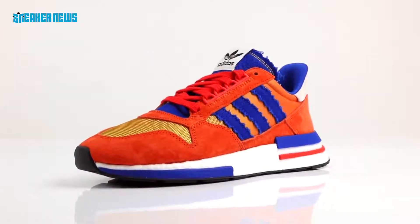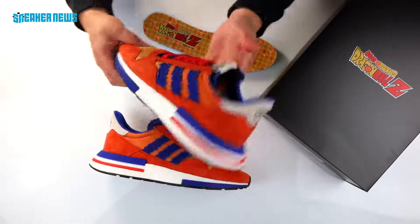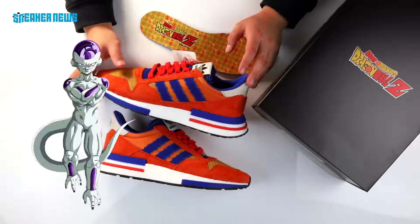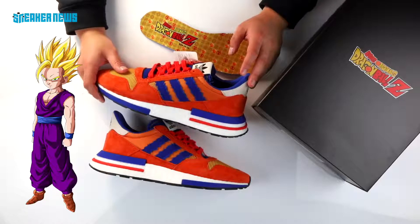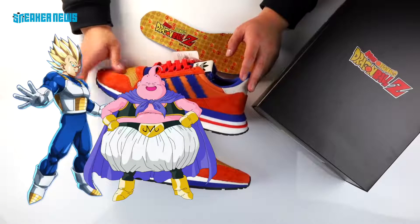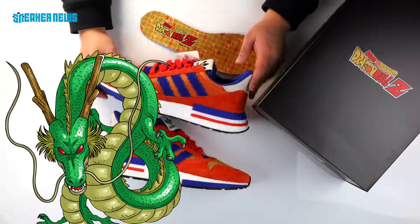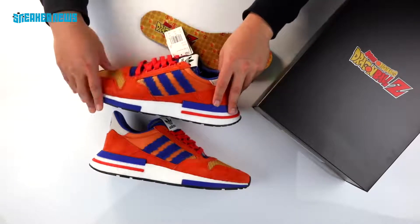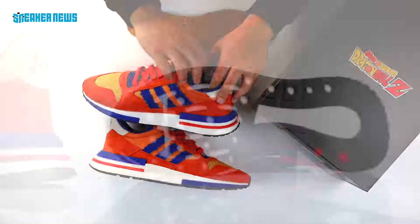This is one of seven shoes releasing. The six more dropping are: Frieza's shoe dropping in September; then two shoes in October — Son Gohan's Deerupt and Cell's Prophere; then two in November — Vegeta's Ultratech and Majin Buu's Commanda; and the final seventh release is the EQT Support Mid ADV Primeknit representing Shenron the dragon. So all seven shoes are culminating with one final release in December. Each shoe will feature specific details to its character, custom insoles, and we suspect each release will have a different numbered Dragon Ball.